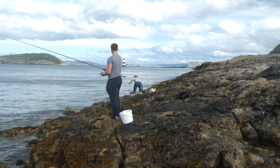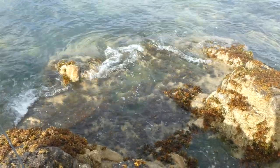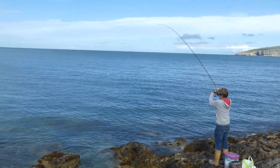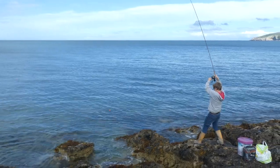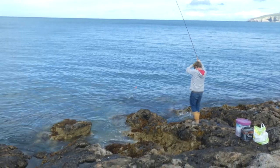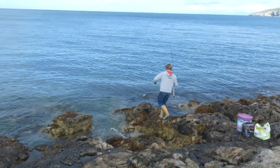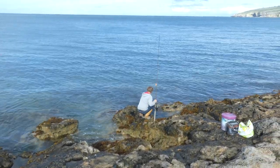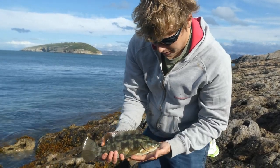I find that float fishing prawns is quite a visual way of fishing, and I have more confidence when the water clarity is better, such as on this session. Second fish hooked up here — hoping it's a bass, but I think it's called as a wrasse. There we are, a nice little ballan wrasse with a lovely green colour on that one. Getting it back straight away.